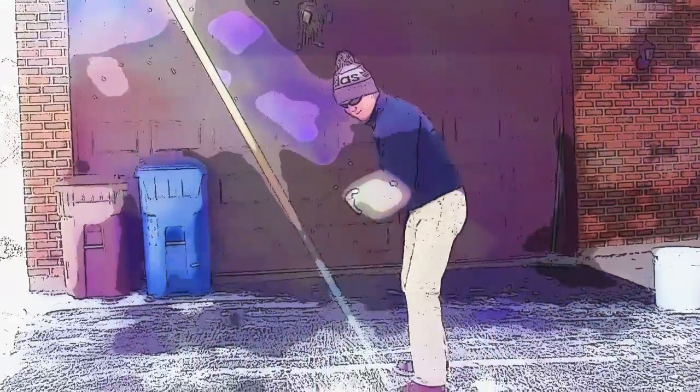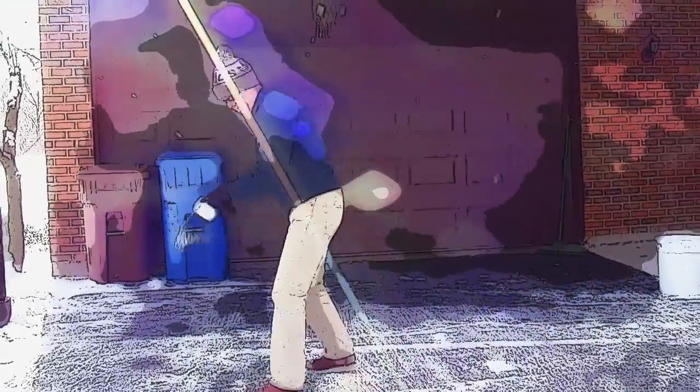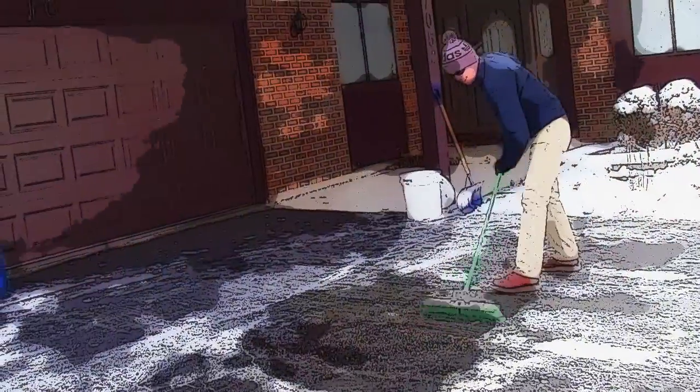Third, apply a thin layer of salt evenly over your surface. Keep in mind, more salt doesn't equal more melting.